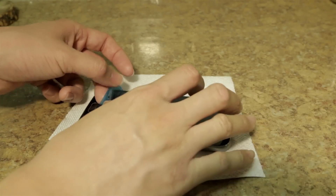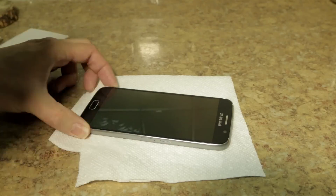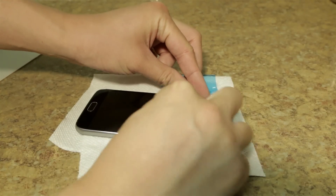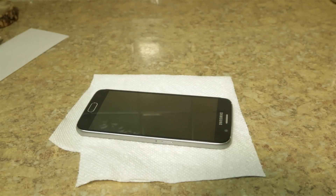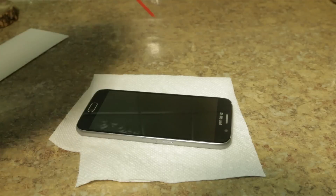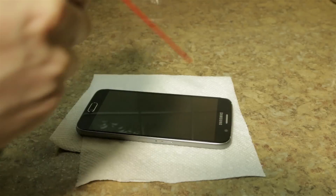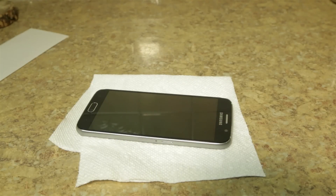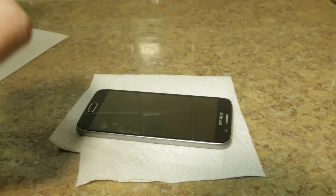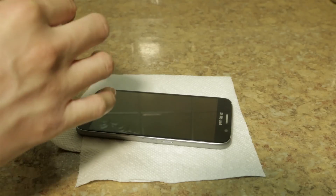So right now I'm just basically going over the whole entire screen just to make sure there's absolutely nothing on it. I'm going to go over it one more time just before I start placing it. So what I'm doing right now is just peeling off the adhesive side. You pretty much have to be very careful — you only have one chance in doing this.